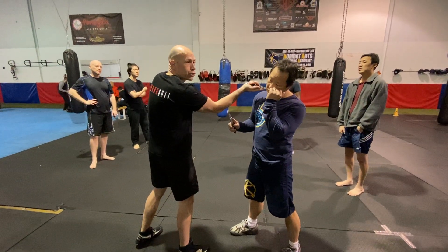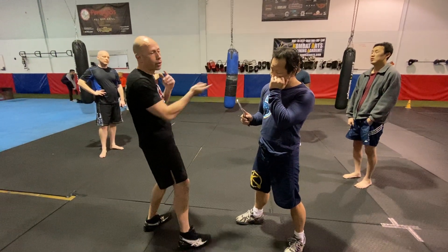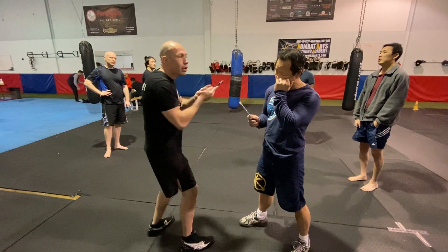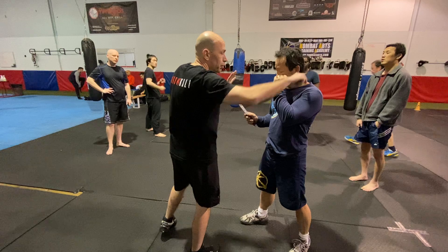I'm going to punch again. I'm trying to slice the punch straight into this problem. That's one, two, other side, three.